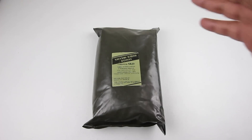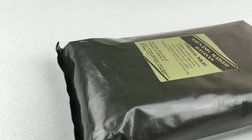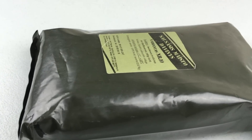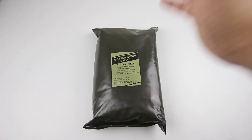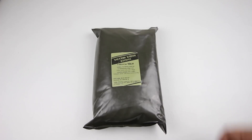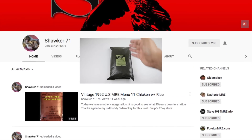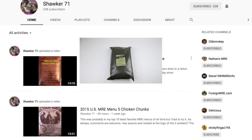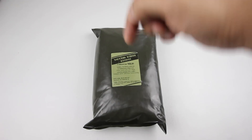Welcome back to another ration review. Today we have a military ration from Lithuania — Menu Number 10, Stewed Beef or Beef Stew with Vegetables. Lithuanian rations are some of the best out there, with excellent quality and a really good flameless ration heater. This ration was sent to me by my buddy Shawker 71, so go check him out — he's got a ton of ration reviews on his YouTube channel, link is down below.